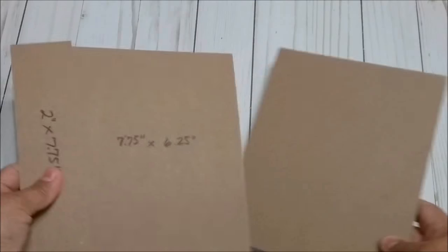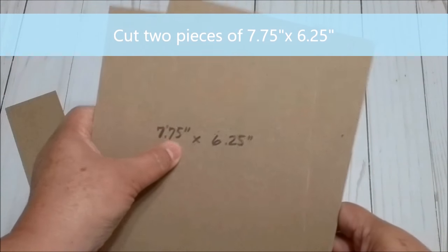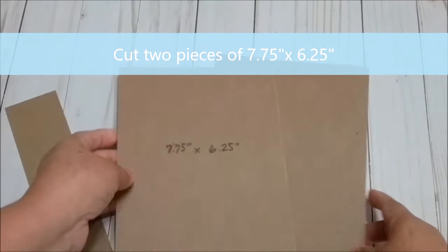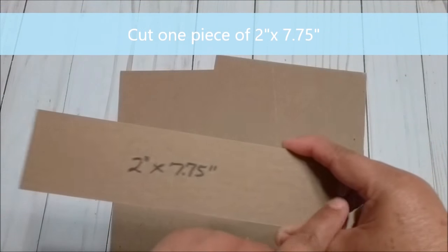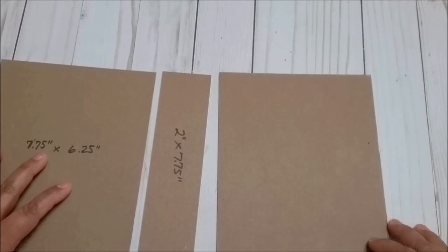For the cover, I cut chipboard into 2 pieces of 7¾ by 6¼. This is going to be the spine and it's 2 inches by 7¾. We are going to use this one for the cover. We will need 4 sheets of cardstock that are 8½ by 11.